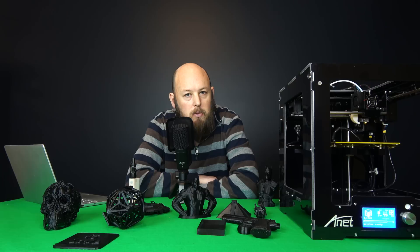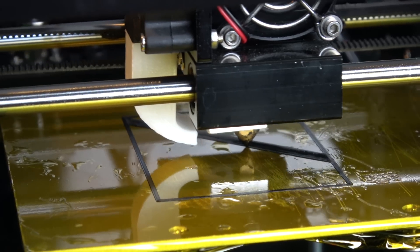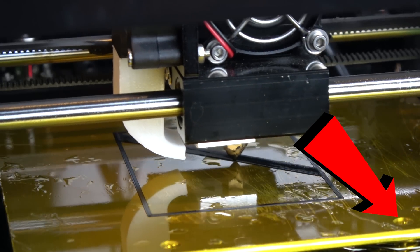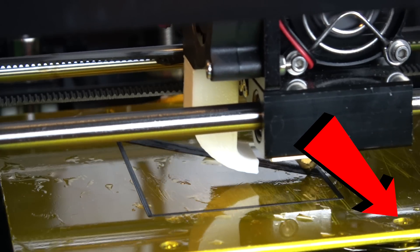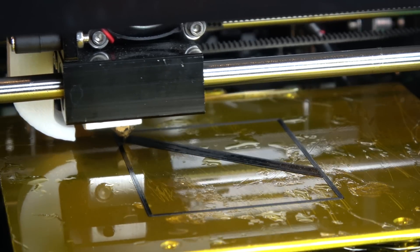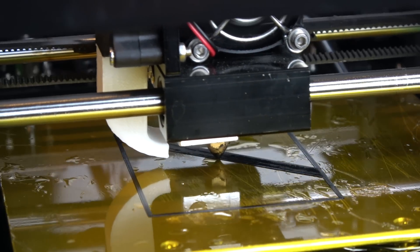That brings me to my first dislike. A lot of the Anet printers have the screws on top rather than underneath the heated bed. So once you've got your Kapton tape on, you're going to have to punch a little hole through that just so you can reach the Phillips head screw to adjust the bed.